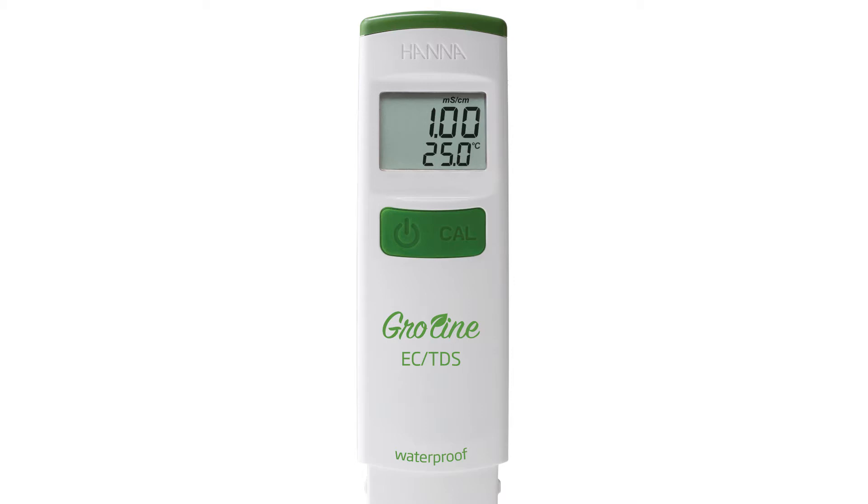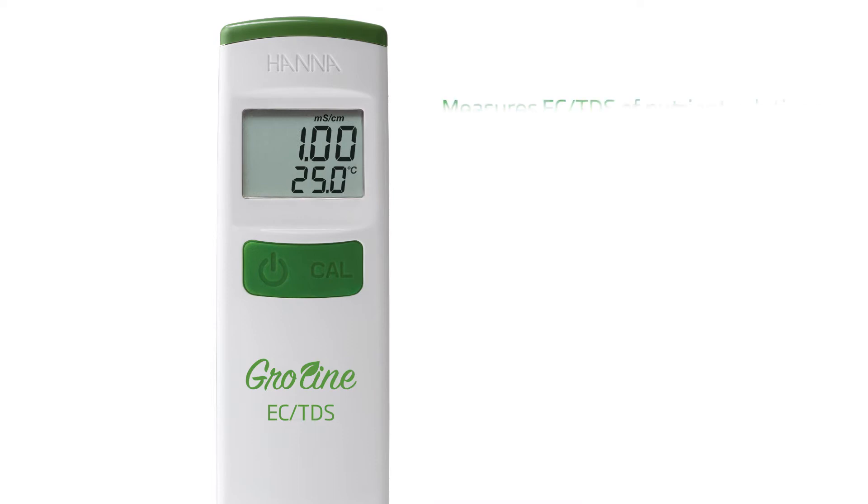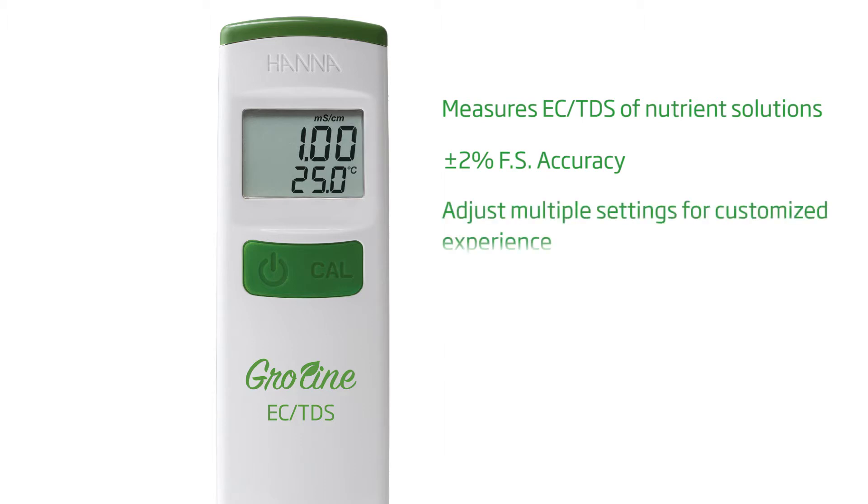The GroLine HI-98318 is our latest pocket meter for measuring the EC-TDS of a hydroponic nutrient solution. With an accuracy of plus or minus two percent full scale and an abundance of settings options,